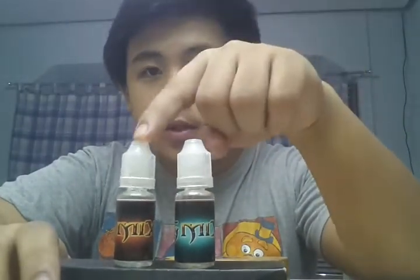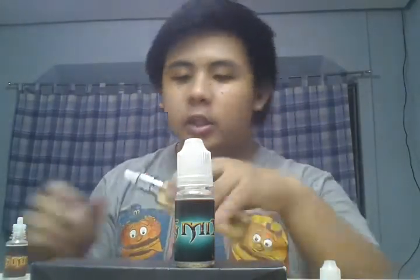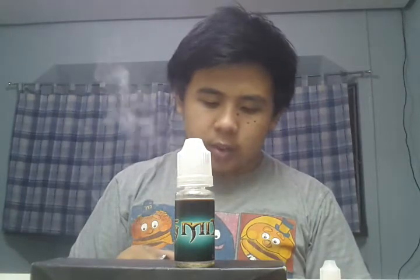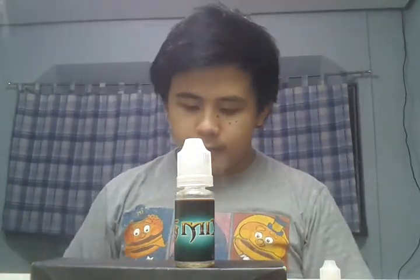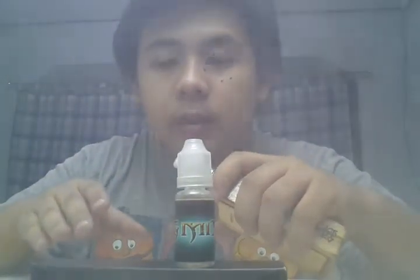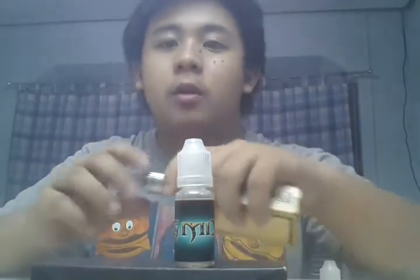Down to the last two: this one is lychee and peaches, and this one is based on a Philippine candy named Dynamite. Starting with the lychee peaches one — as for the smell, I only smell the lychee because peach and lychee juices are very similar, so you won't really distinguish. The lychee is more potent. Inhaling, the lychee just snaps out, and on exhaling that's where you're going to taste the peaches.